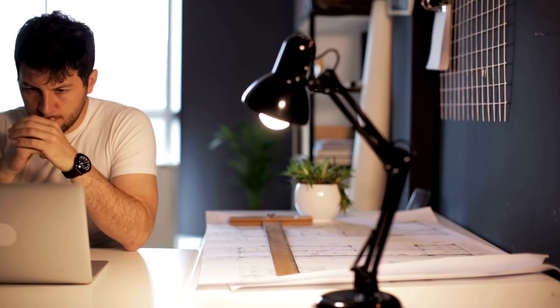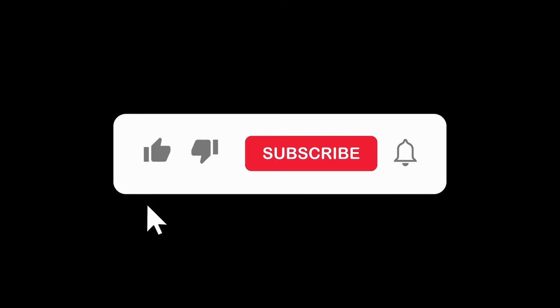Before I carry on, please remember that my videos are overviews based on research from various online sources and reviews, not hands-on testing. As such, your individual experience may vary a little. I do still believe there is a lot of value here, so don't forget to like, share, and subscribe if you learn something today.